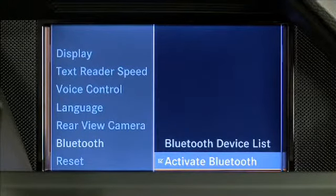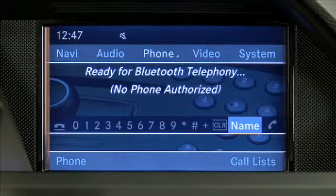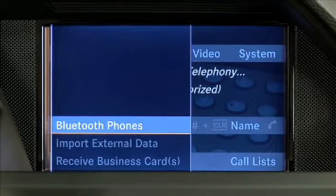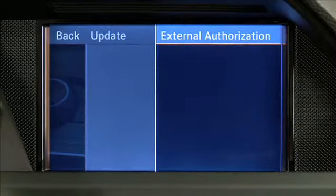Then go to the Phone Main Menu and select Phone, Bluetooth Phones, Options, External Authorization.